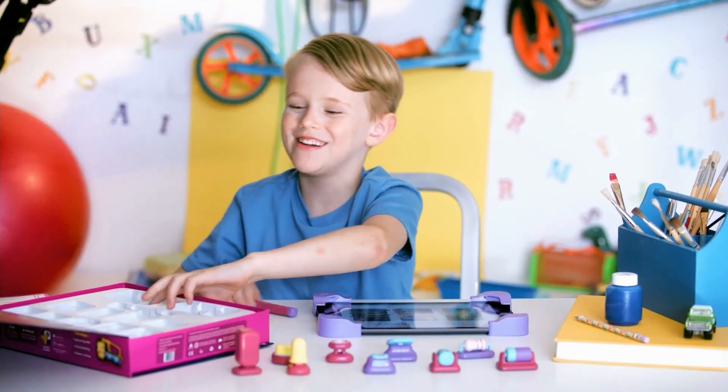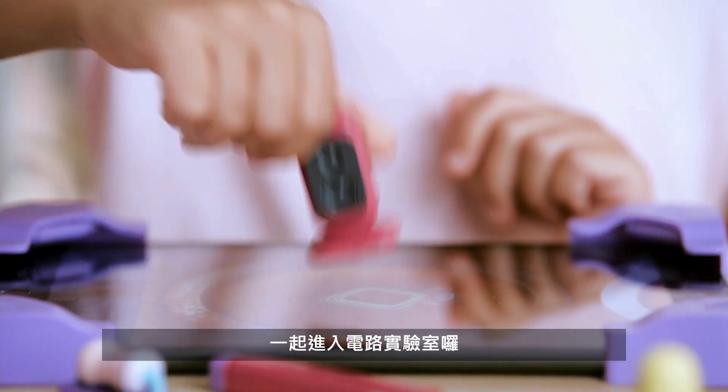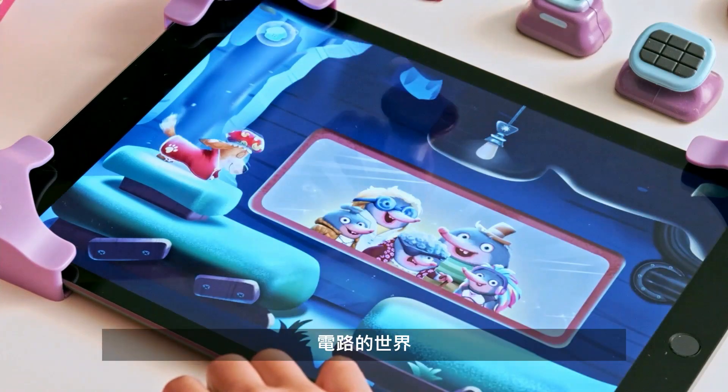It's TACTOR time. Time to tinker around. Turn your tablet into a shop-proof electronics lab. Design. Create. Light up lives.